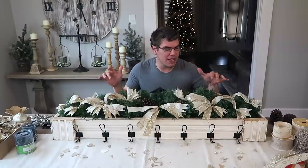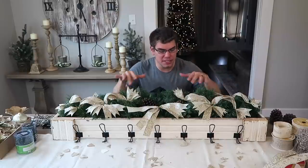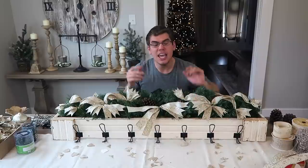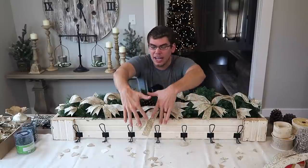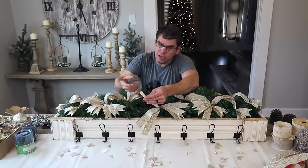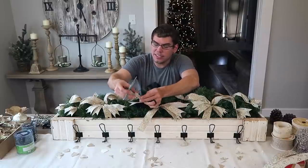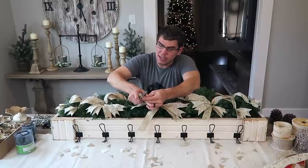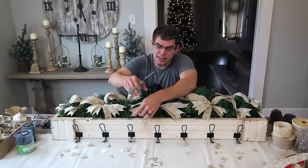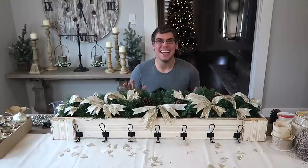I've got all the ribbon in place. I kind of have a game plan on where I'm going to put my accent pieces, and that's why the ribbon is positioned where it is. I dovetailed everything — I like dovetailing because it makes it a little more elegant. I left one side undone to show you guys how easy it is: all you have to do is fold your ribbon over and cut from the middle out. Since it's all wired ribbon I'll be able to shape it after I get my accent pieces in.